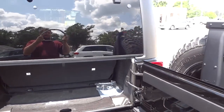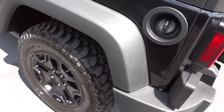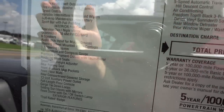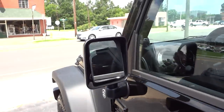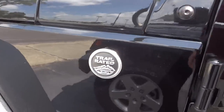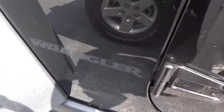This one does have tinted glass on the back and sides. We've got standard side mirrors, no heated. This trail-rated badge right here does say Willie's. On the hood, 'Wrangler' is blacked out - you can read it, but it's not very prominent like it normally is.